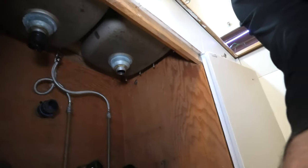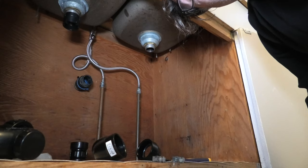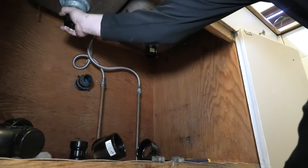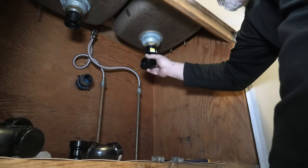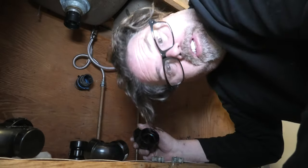This camera stand is just a piece of junk. There we go. So I'm going to put these on here like this, make sure they're nice and tight. Now I'm going to need to adapt that to that and that to that.